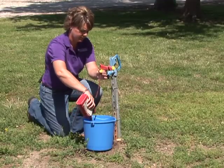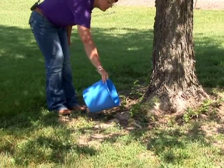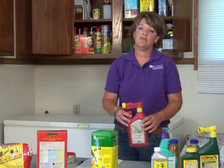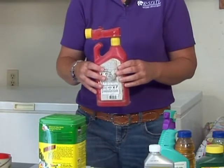Do this two more times. The product then inside the bucket should be applied just like the full strength chemical. Once you have the triple rinse complete, the container is then safe to be disposed of in the trash.